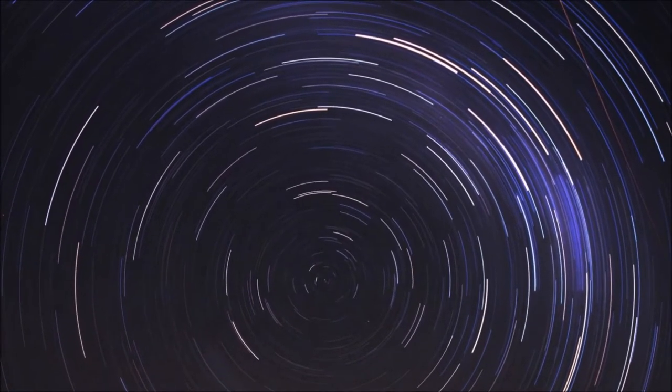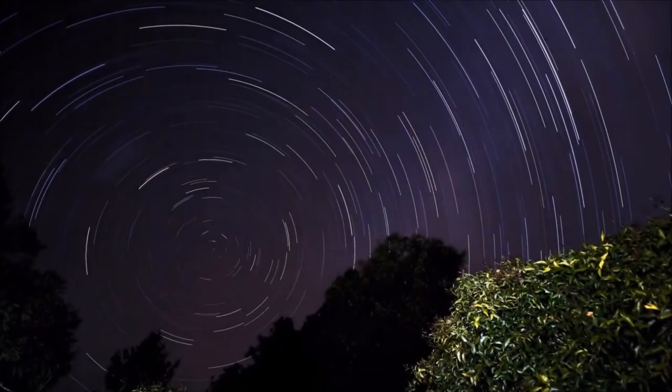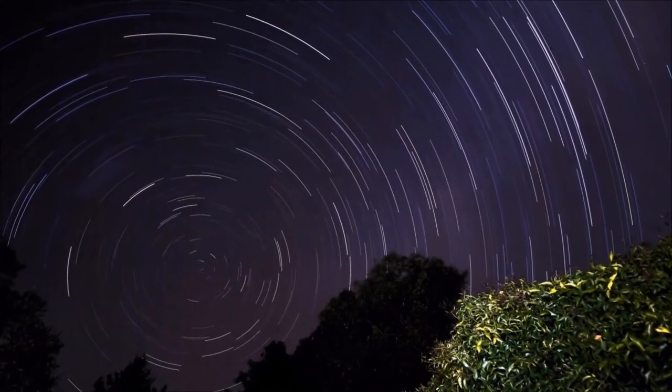Set your remote control and sit back. For any sort of star trail, you'll want to shoot for at least half an hour — that's going to give you 60 photographs to stack together.